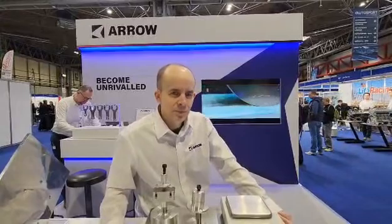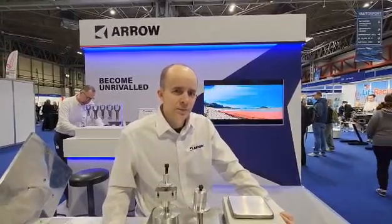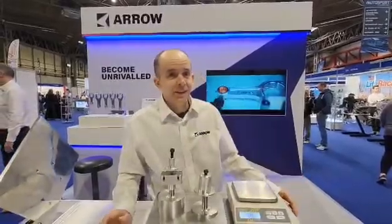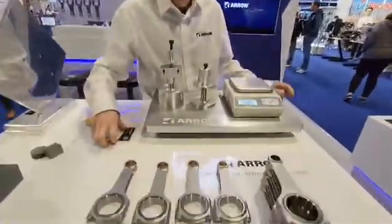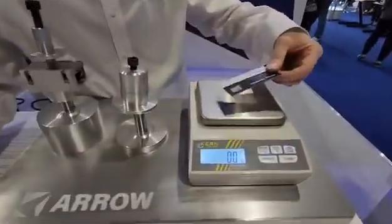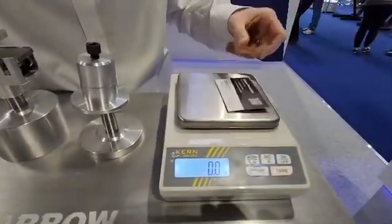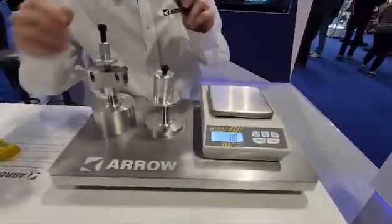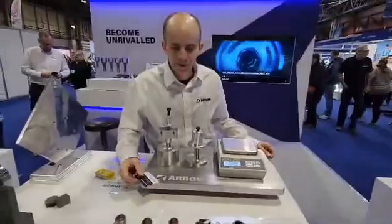Any time we've checked them, when we're weighing them, we're finding them to be within not plus or minus 1, but a total min-max 1 gram deviation, which is pretty amazing. And to give you an idea — just to show that we weren't cheating — a business card weighs 2.3 grams. Gives you the idea.